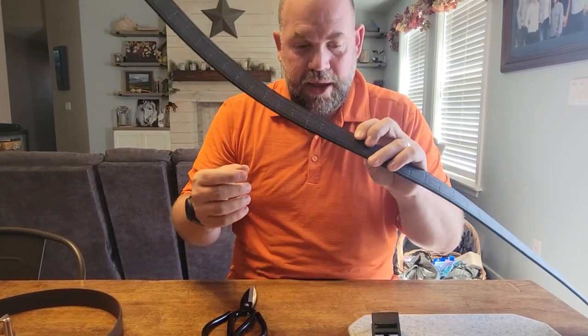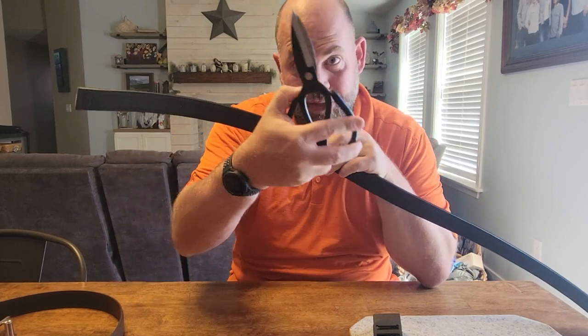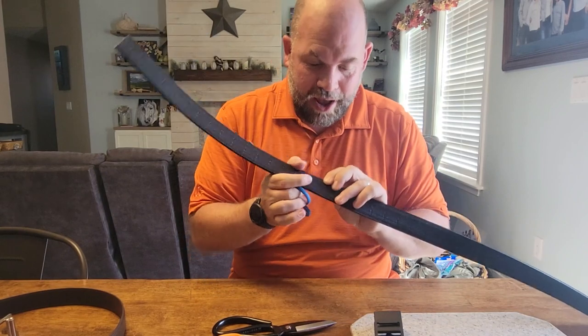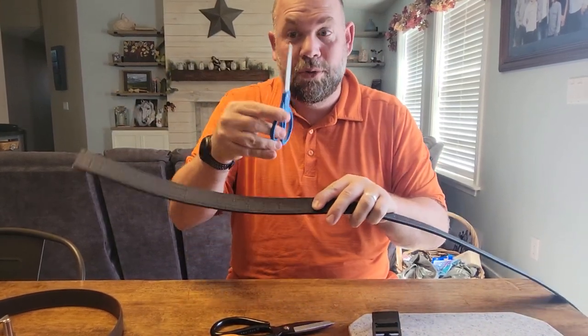Before I cut at 38, I want to show you what happens depending on what kind of scissors you have. We have leather scissors, fabric scissors, and normal scissors. I'm going to start bigger — we'll start here at 40 inches using normal scissors.